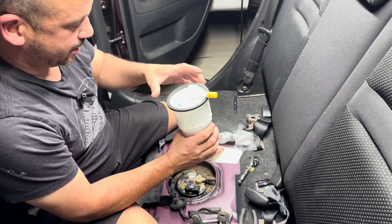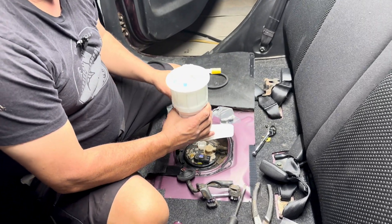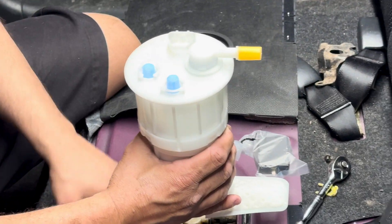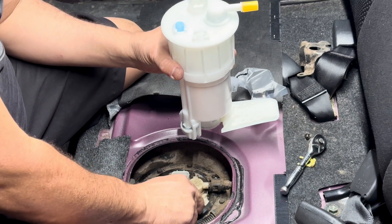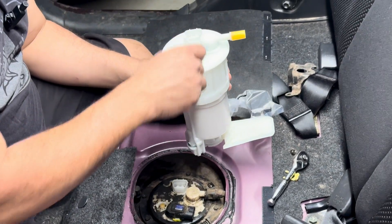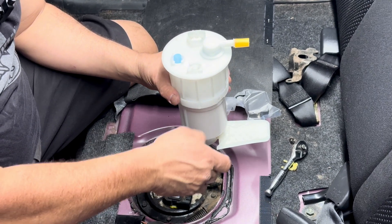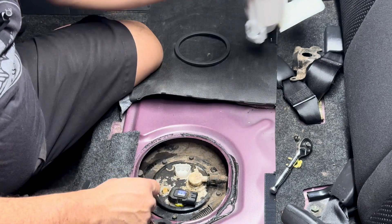Here's the new pump. Before I go any further, let me take a quick look and make sure everything matches. That goes that way, and I guess this is a sensor or electrical plug-in that sits right on top. This goes that way — yeah, it's identical. So I will have to pull that off of the old one.